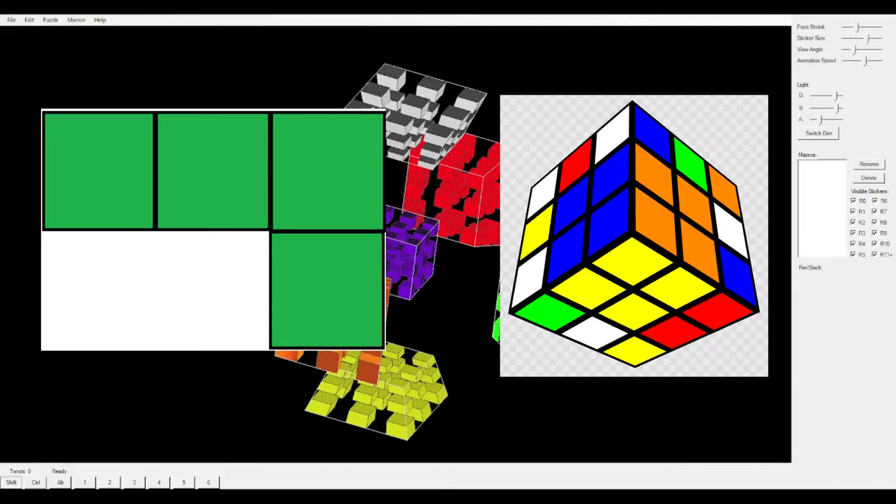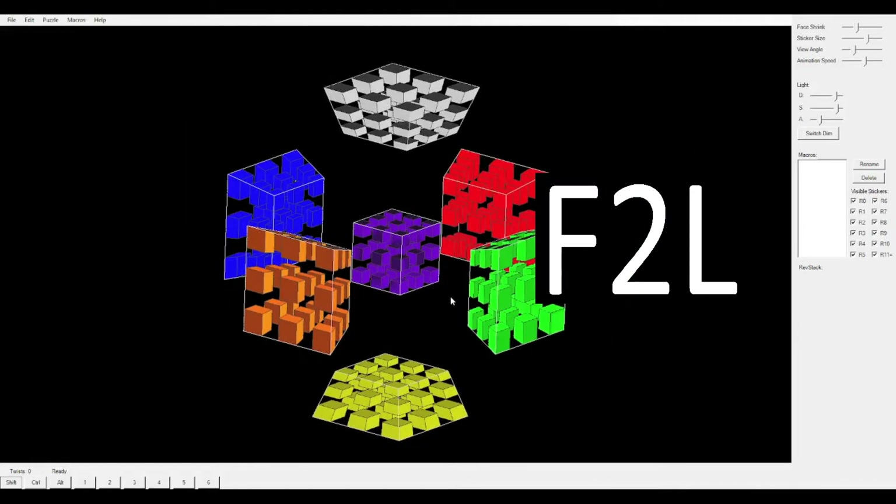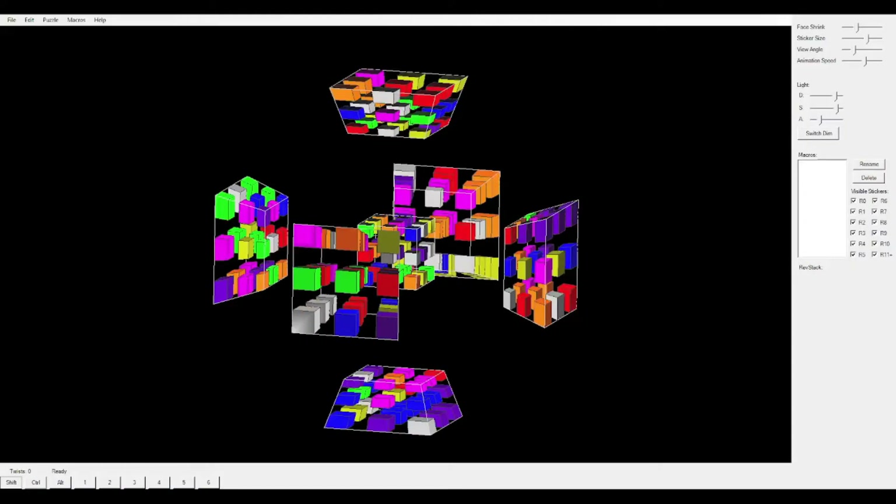What does Tetris and Petrus have in common? They both utilize block building. And so, in this video, beginner block building is what you'll learn. Alright, all scrambled up. So let's get started.